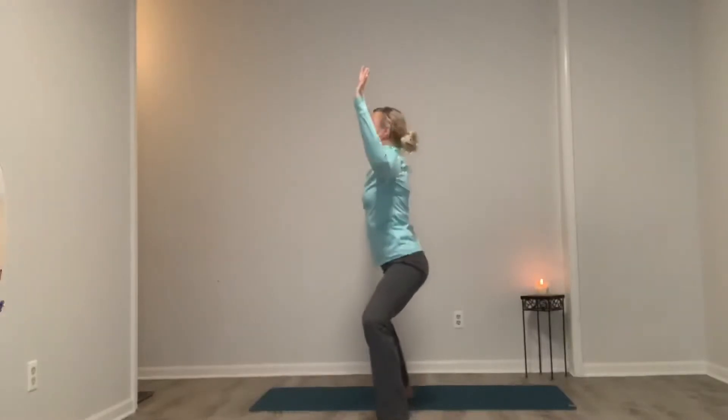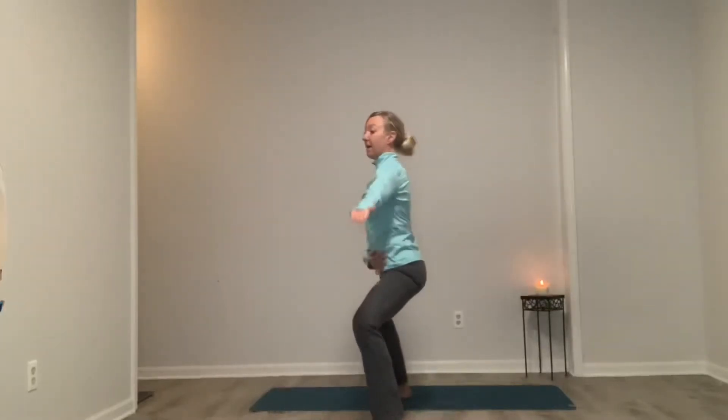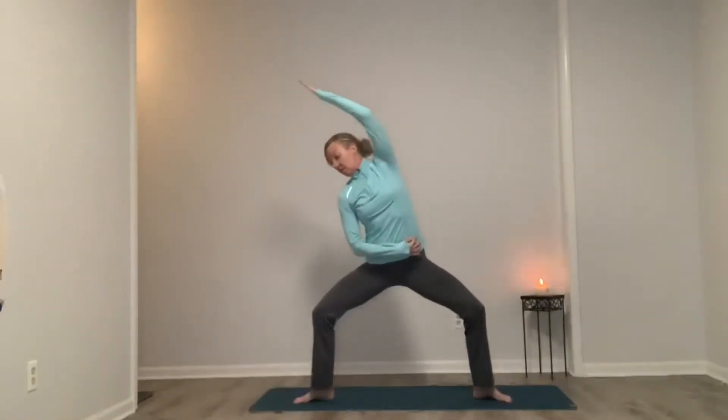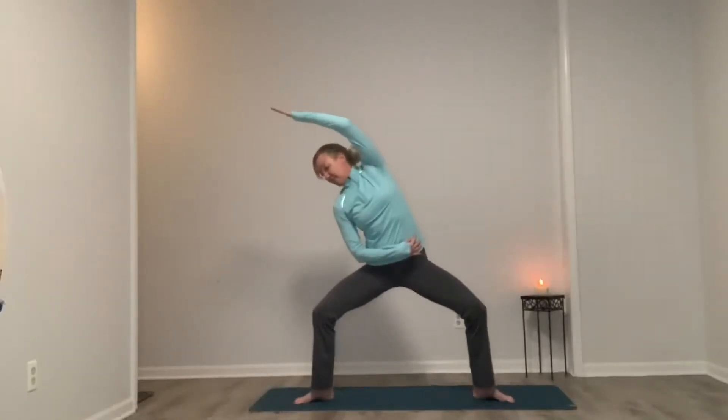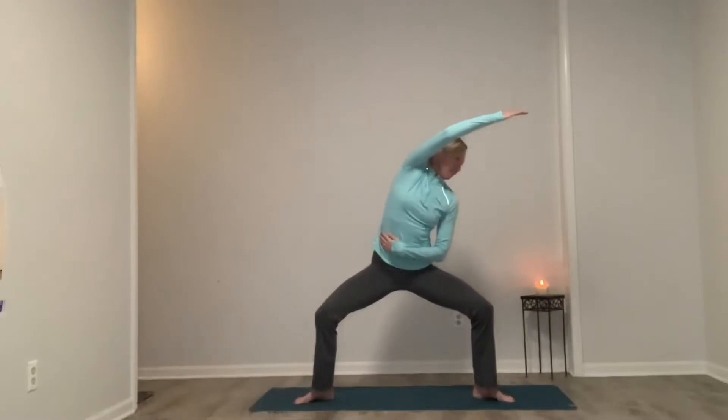Come on down and hold it. Our back hand is going to become our seat belt — so our right hand. Left hand paints the sky. Inhale to reach, exhale, release. Left hand becomes our seat belt, right hand paints the sky. Inhale and exhale, release. Inhale, open the chest, exhale, round through the spine, chin to chest.